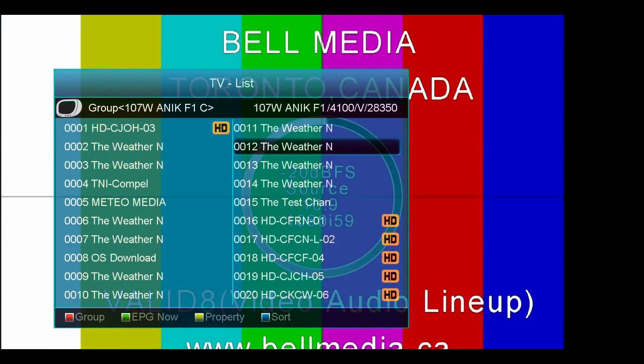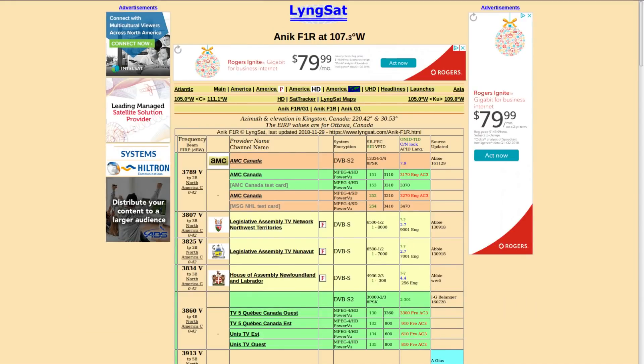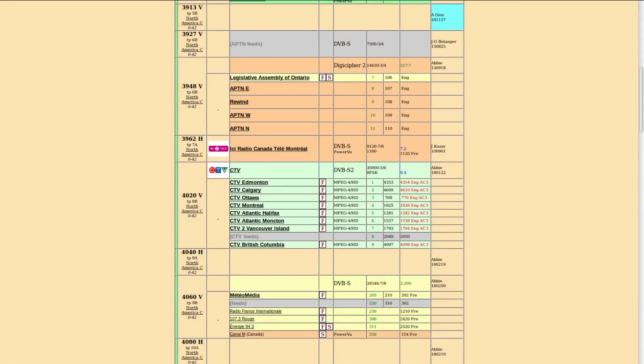So the channels I got here — just going through it — I have the Metro Media, which is like the French weather channel. And so we'll go over to LyngSat.com — it shows you the frequencies. Now I'm AMC Canada — this channel is encrypted with PowerVu, so you won't be able to get it on free satellite receivers. But the legislative one and all these CTV ones here, they're all in the clear and able to get. Same with the radio channels over on 4060 with the Metro Media mux — you can get those because they're in the clear and not encrypted.